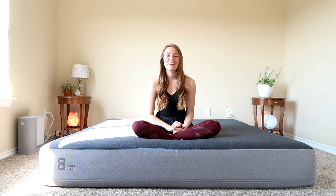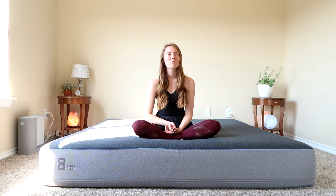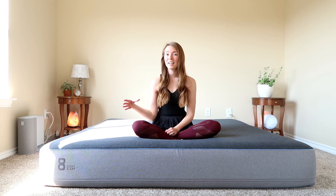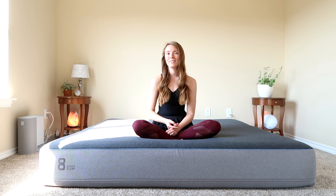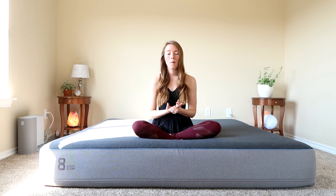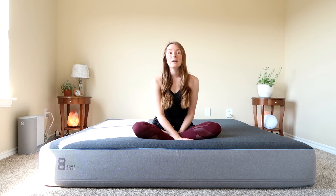Moving on to the mattress — the cover is smooth, cool to the touch, a little plush and stretchy. It zips off to wash. The mattress did have a smell when we unboxed it, but I don't think we've ever unboxed a mattress that hasn't had a smell — it's very typical. We put it out on our balcony for two or three days and that helped a ton. The smart cover going on top also masks anything left of the smell. It's pretty easy to get rid of if you have time.